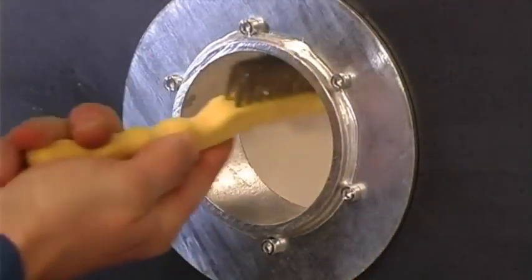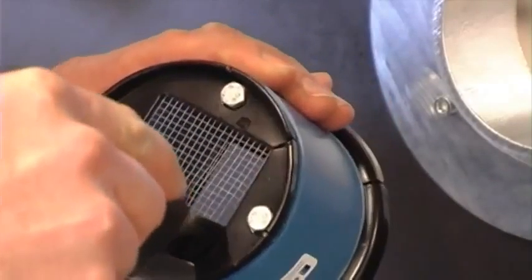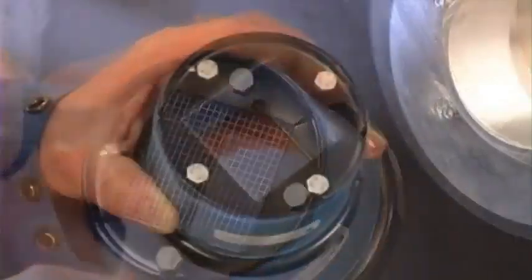Before you install the R-frame in the sleeve, clean the inside of the sleeve. If you do not need the mesh to hold the modules during horizontal installations, cut it off with a knife.